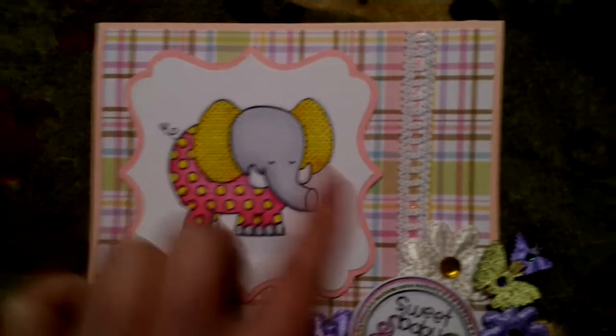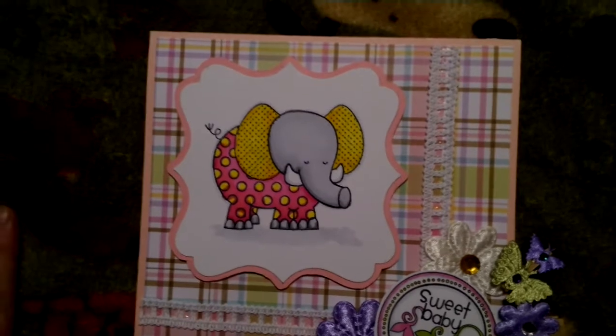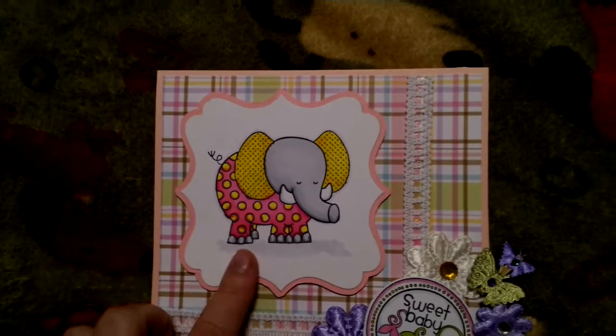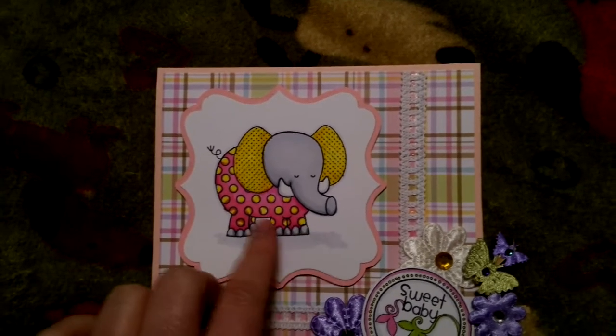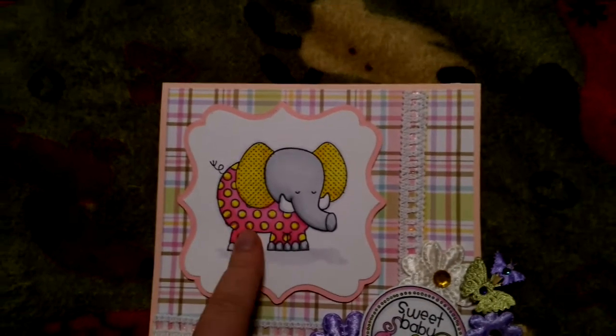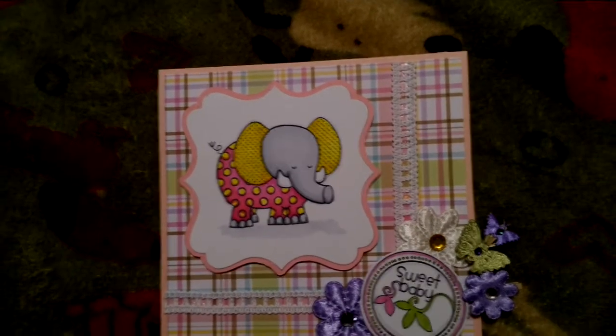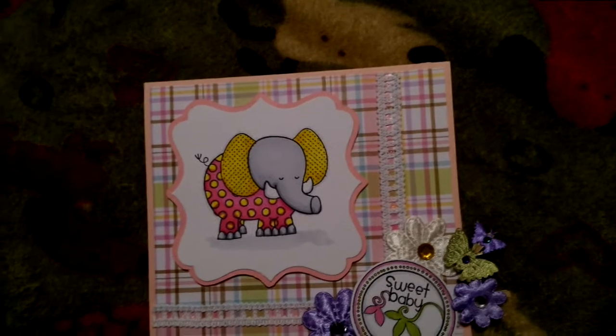I colored him in — or her, I guess it could be either — with a mixture of Copics, or one Copic, the gray, and Bic markers, and some Chromatics. The Chromatics, I find with the Memento ink, do bleed a little.